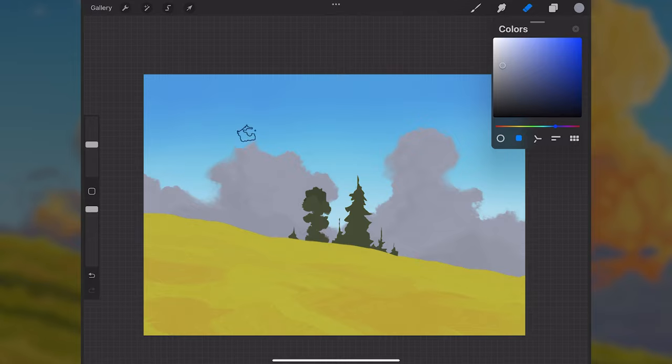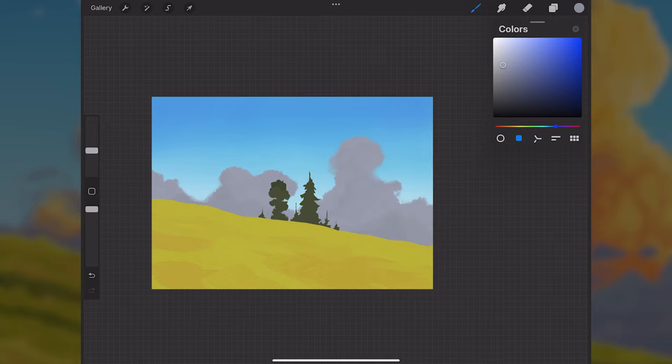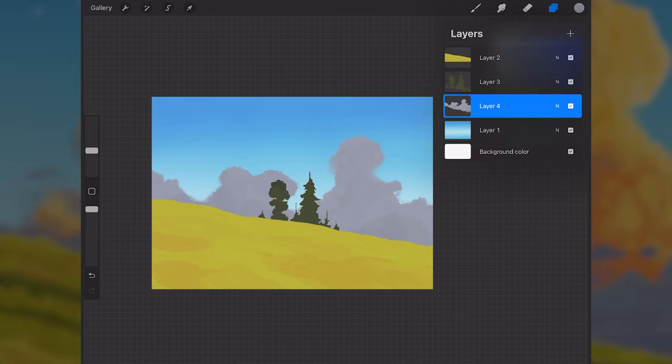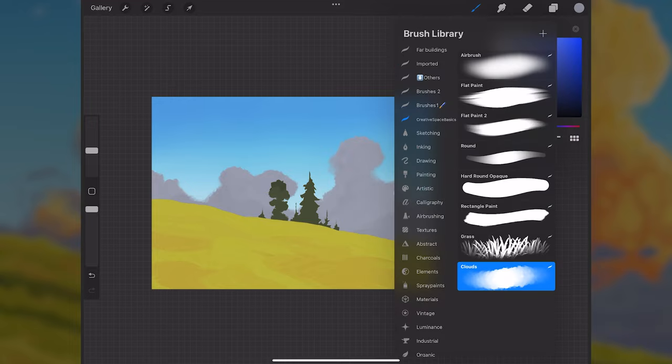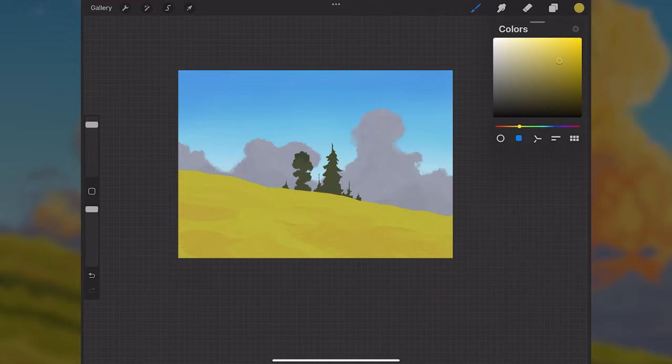Just working with the silhouette here and making sure it looks good. Now that we have the cloud silhouette in, we'll add lighting and more detail later. But I want to move on to the grass layer so we can build all these elements up together. For the grass, we'll go back to layer two and start painting — I'll go to the flat brush and start painting in some textures and details onto this grass.